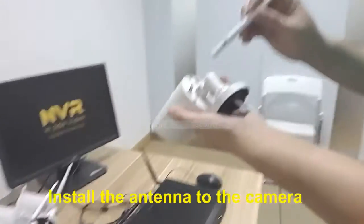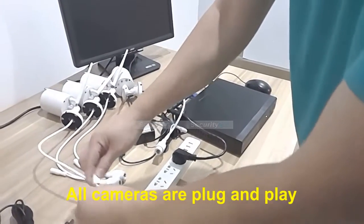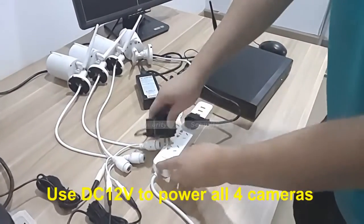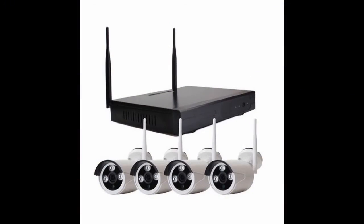First, install the antenna to the camera. All the cameras are plug and play and they all use DC 12V power. You will soon see four videos on the monitor. Thank you for watching. Bye.